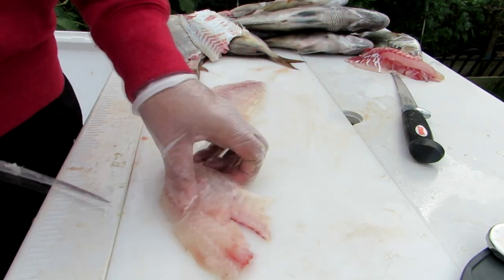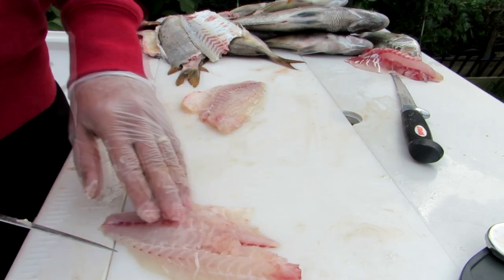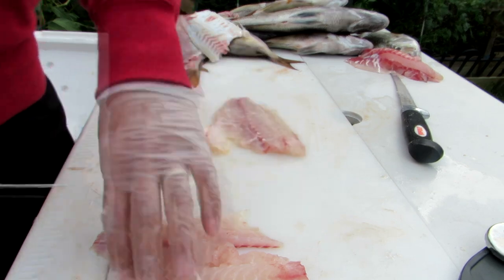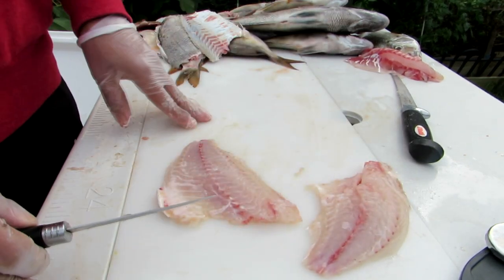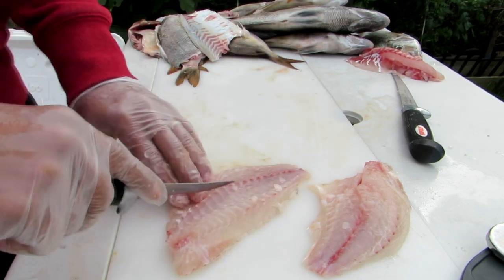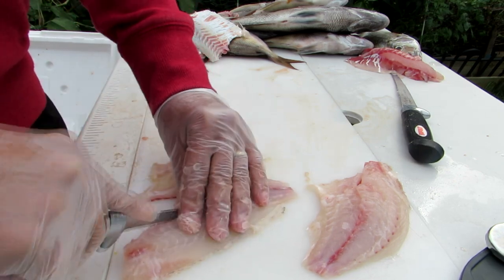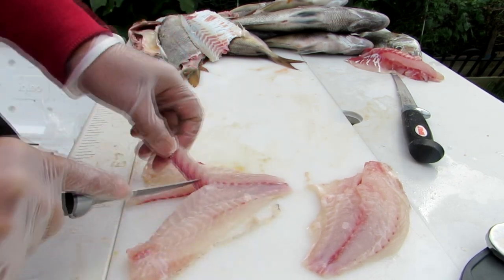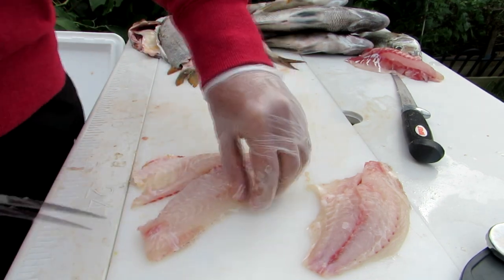Porgies are delicious no matter how you make them. Cut the fillets off, cut them into strips, bread them, batter them, fry them, put them in a foil packet. You can scale them and cook them whole, or fry them whole. You can do a lot with them — it's a very versatile fish. They're very abundant, so get out there and get some and enjoy some of this delicious catch.